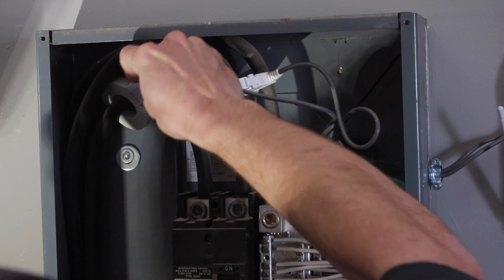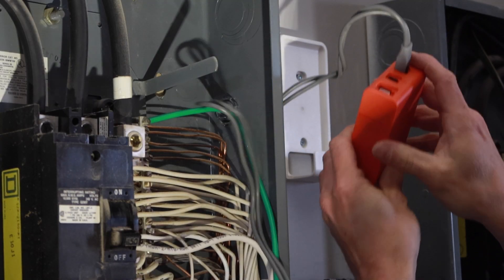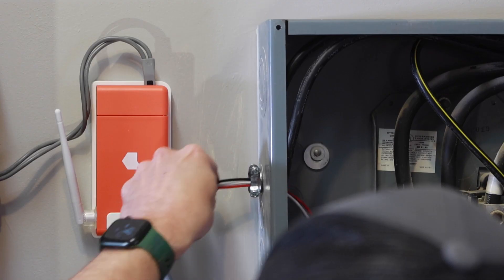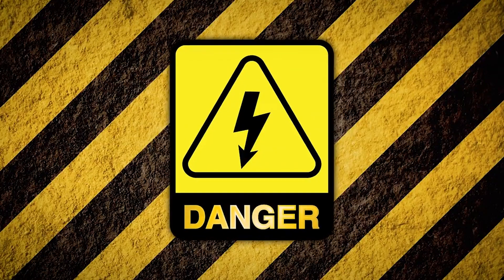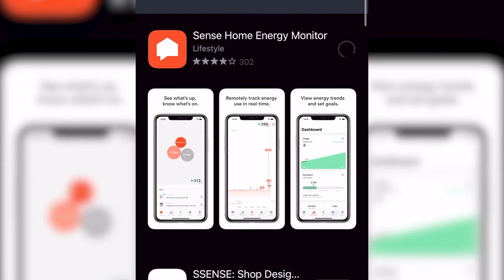I'm not going to dive too deep into the technical steps to install it in this video. Check out my previous video for a step-by-step walkthrough, which covers a more typical service panel installation. But again, I'd like to remind you: if at any point you are not comfortable tackling this project on your own, please reach out to a licensed electrician that can help you with the installation.